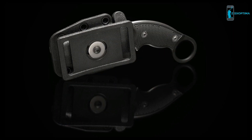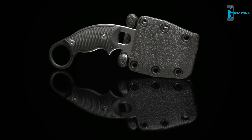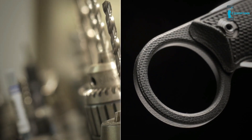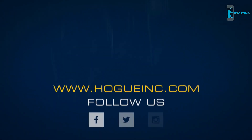The belt sheath rotates so it can be easily accessed from any orientation. It's slim and lightweight, making it convenient to carry with a minimal print. Hogue knives leverage the know-how of three generations of manufacturing experience and are backed by our limited lifetime warranty. To view available models or to learn about other quality knives and tools, visit HogueInc.com.